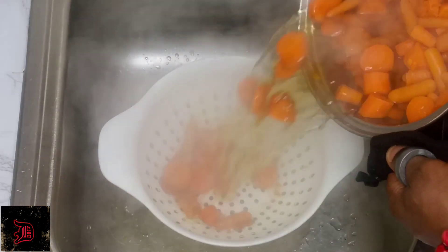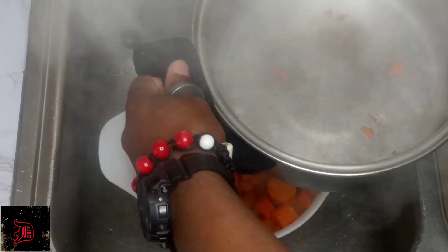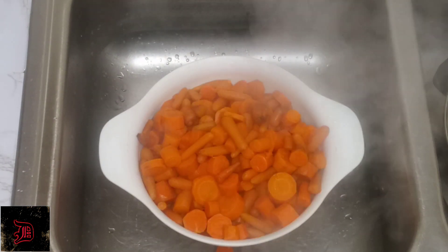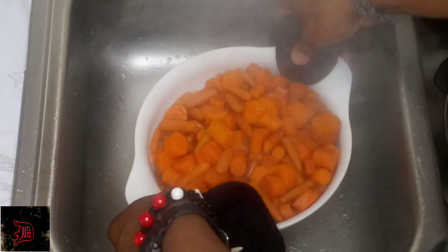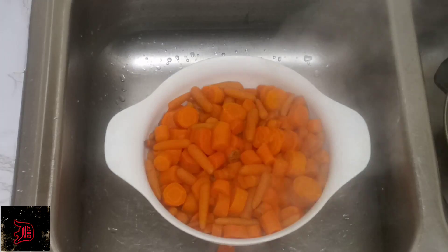Now we're going to go ahead and drain our carrots. Now you can go ahead and shake the carrots off. What I like to do is tap it at the bottom of the sink to get some of that excess water off the carrots.